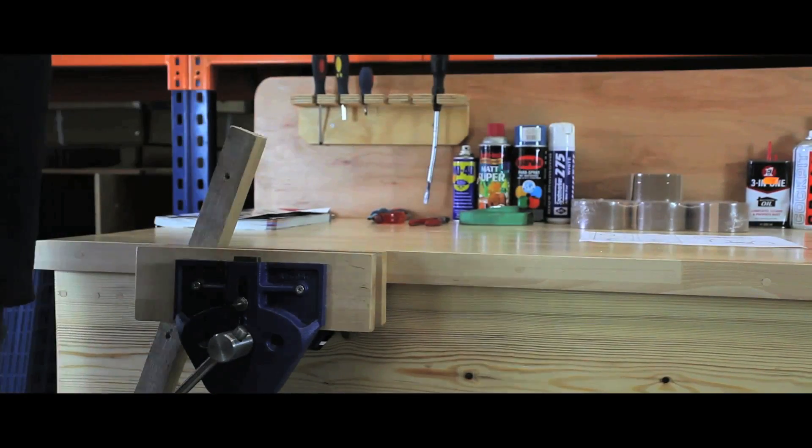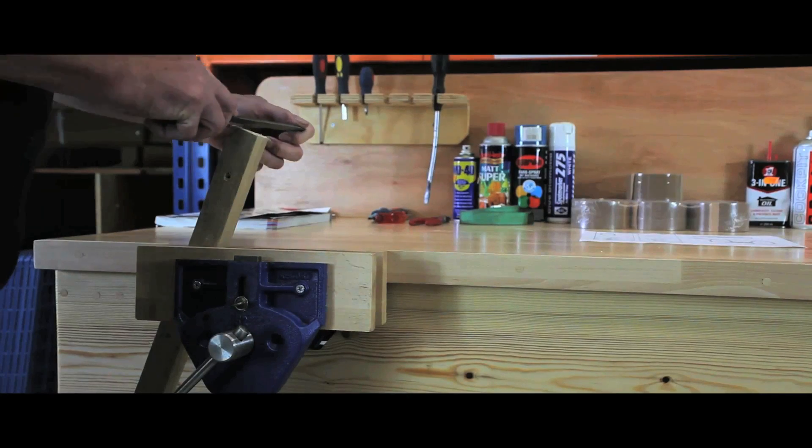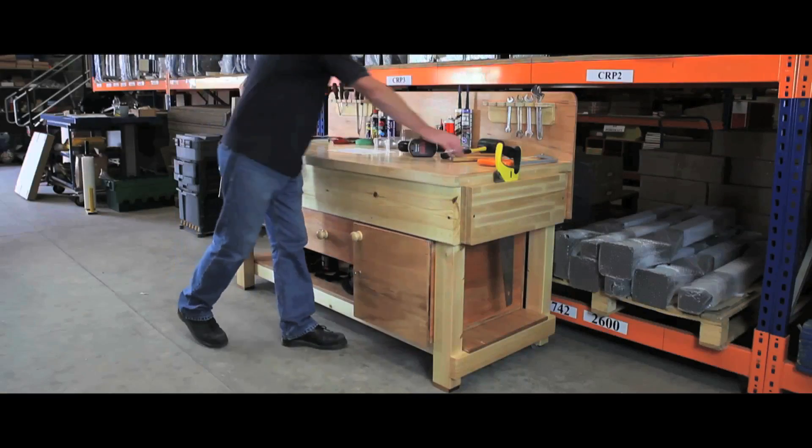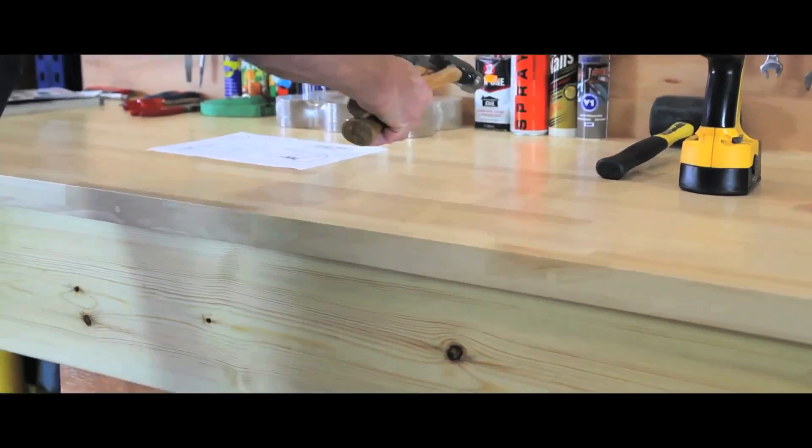All exposed surfaces are double varnished for extended shelf life, whilst the units come in a wide range of styles: as 25mm plywood, a 30mm vinyl, or a beech hardwood top.